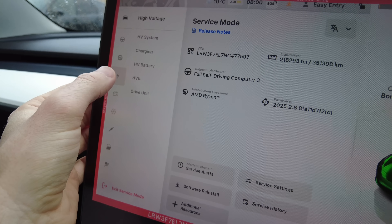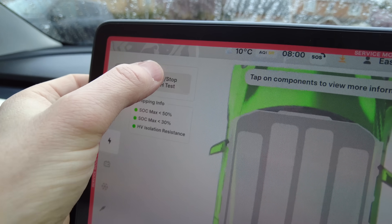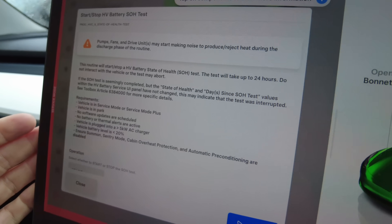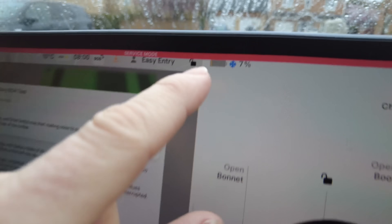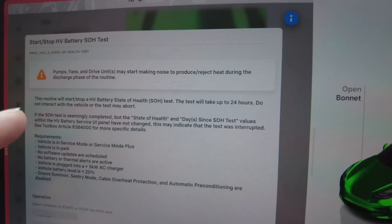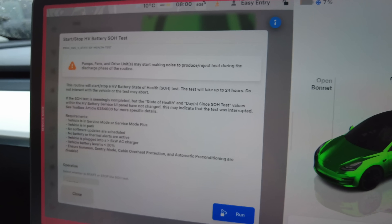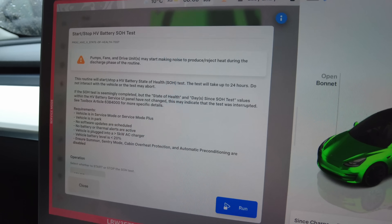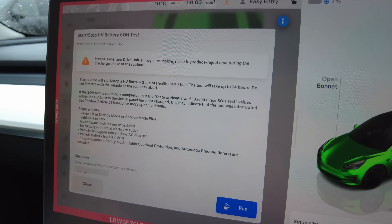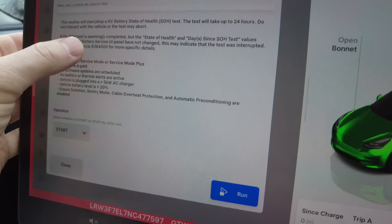We go to High Voltage HV Battery and start the test. Pumps, fans, and drive units may make a noise — because it's currently on 7% and it uses those components to bring it down to zero. It stays at zero for a long time for the BMS to recognise what zero is, and then it goes all the way up to 100%.